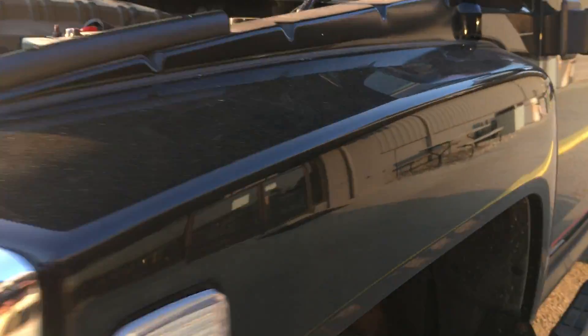I'm going to show you up in here the wheel well too, hopefully this will come in and be in the picture. A little bit of surface rust there, not too bad.